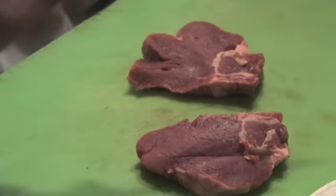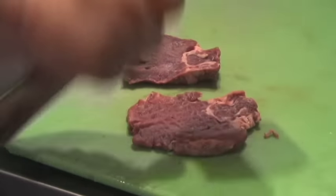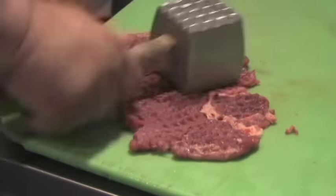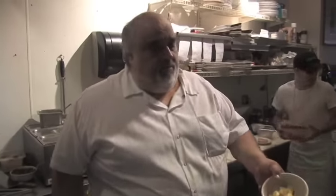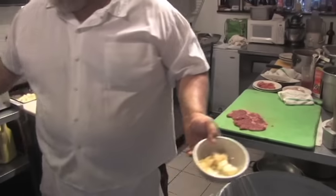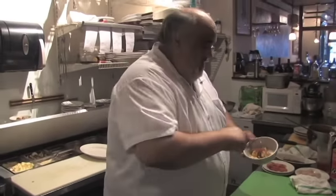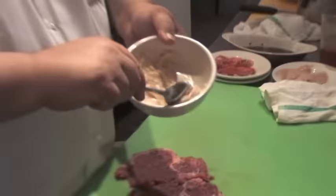What I did is I just left some butter and garlic — give me a spoon, Josh — put a little of that blackened seasoning. I want to do this nice, so spread a little garlic butter.